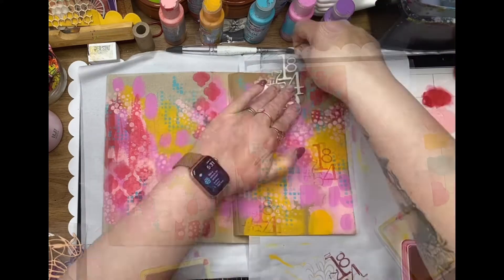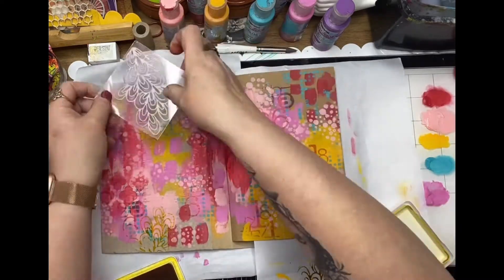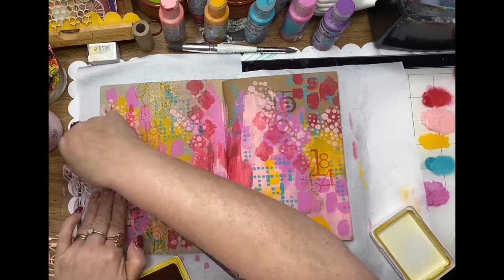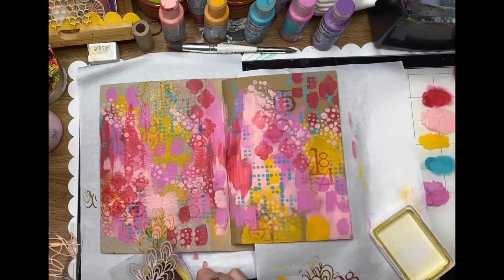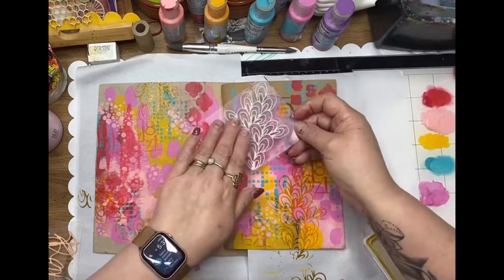Now a little bit of stamping — this one is one of my favorites, the Number Crunch stamp, and I'm just randomly stamping that across. And this one is the Seaweed stamp as well, which I'm using archival ink in the yellow.